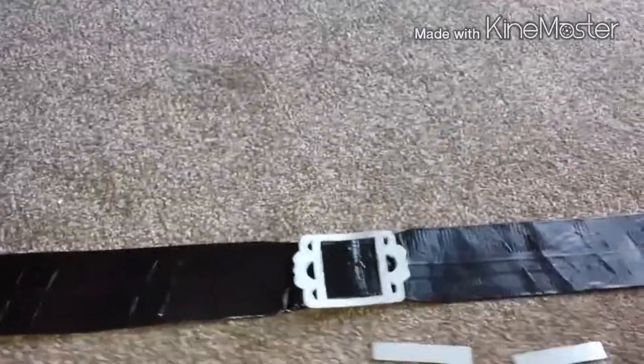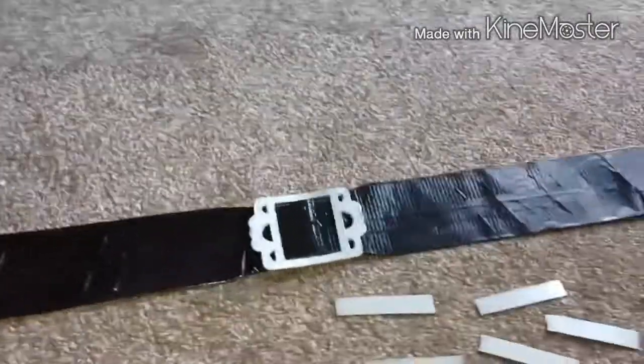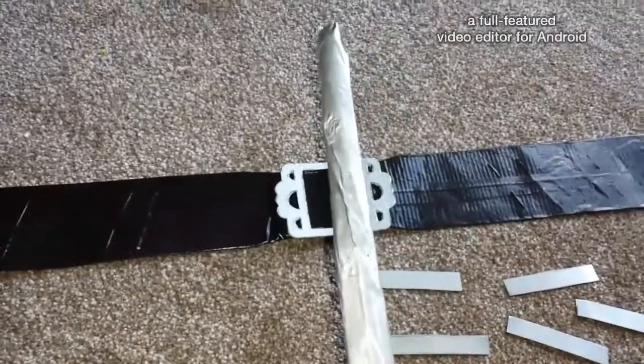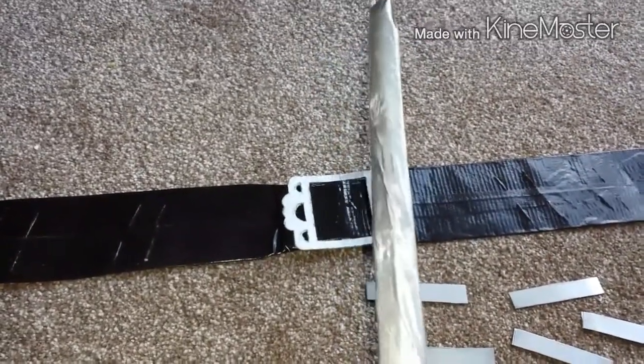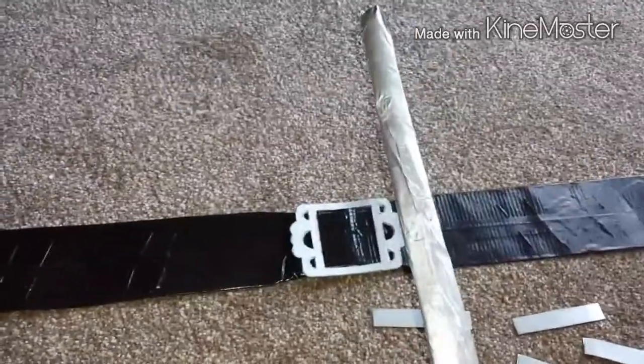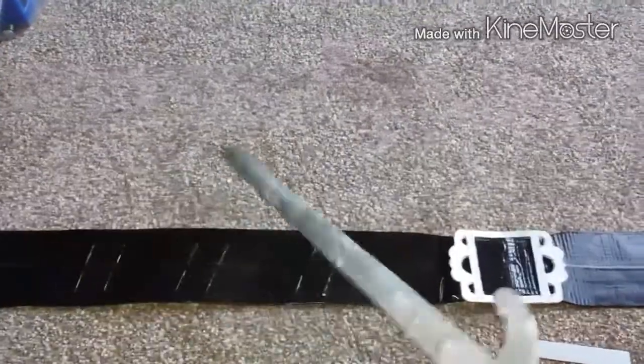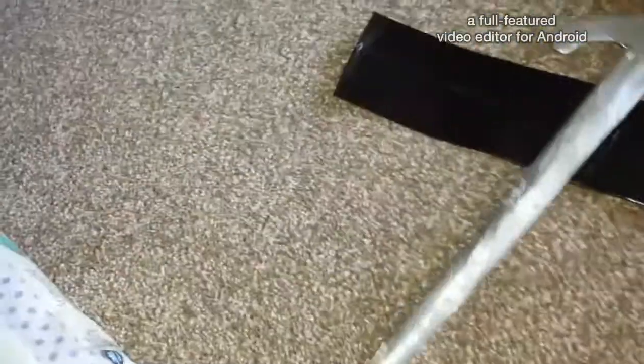I do have ones where the paper mache kind of didn't go on as smoothly - you can kind of see the creases of the paper mache, but they still look really nice. The ones that aren't as good can go at the back, kind of hidden by my cloak. So that's not so bad.